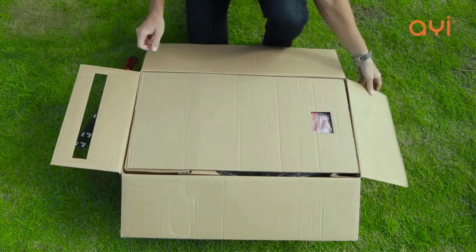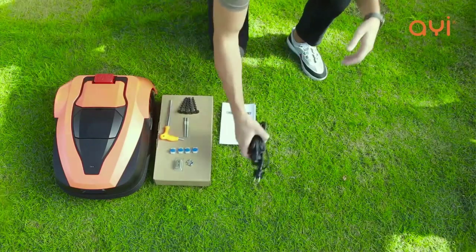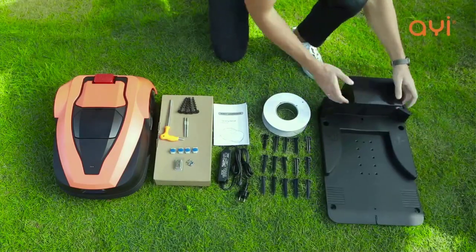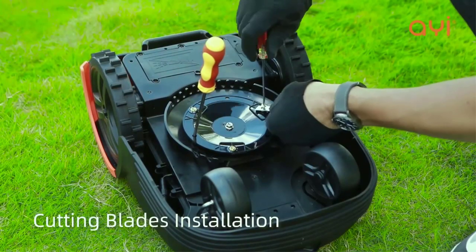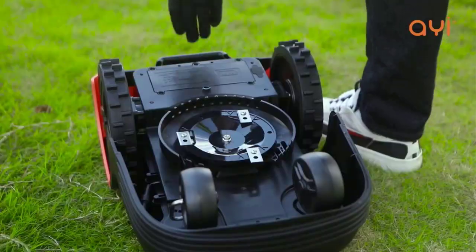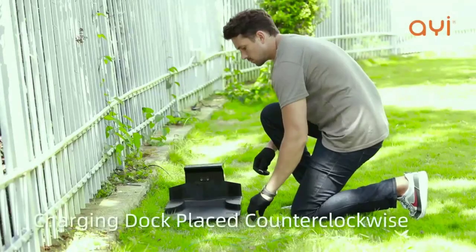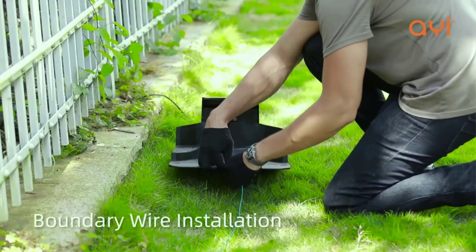It can manage land with a slope of 37%, and utilizes a pivoting three-blade cutting system with a 2–3.5-inch height adjustment, 7-inch width of cut, and 3,500 rpm rotational speed. It has built-in lift, bump, and rain sensors. With a noise level of 70 dB, the mower is a little louder than the Husqvarna 315X at 58 dB and the Honda MMO HRM 310 at 58 dB, but is still quiet enough to run at night without disturbing the neighbors.